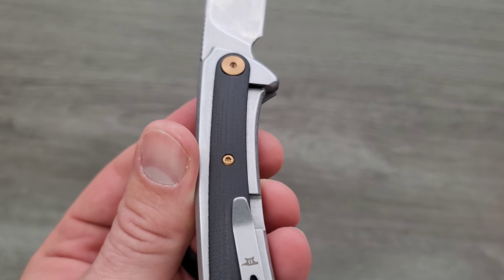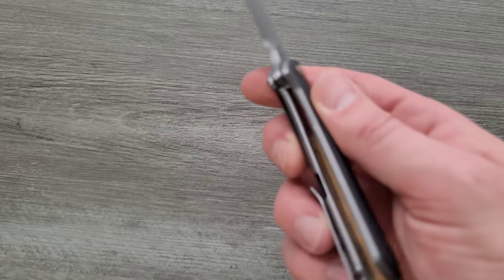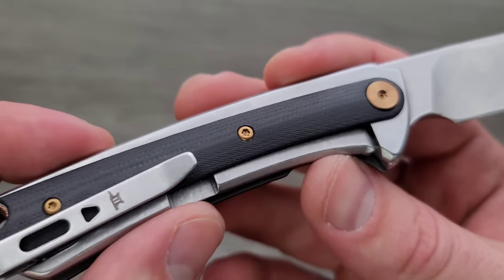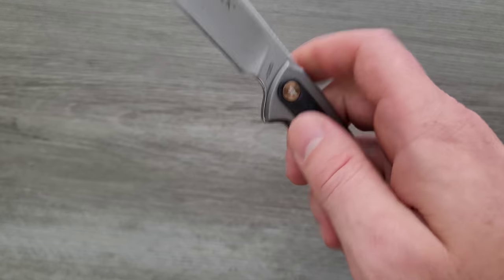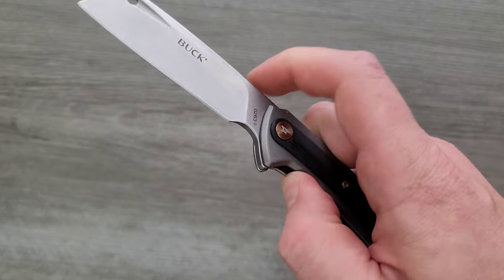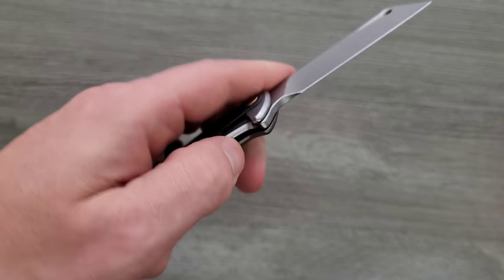Something I really like is the fact that while it is a steel frame lock, we have these overlays that give you a lot of room for basically putting your fingers wherever you want on a slender body like this. The thing I don't like about exposed frame locks is that when you're flipping them, you have to be careful about whether or not you're applying pressure to that lock bar. But with those overlays that sit over the top of the part of the frame lock, you don't have to worry about that too much.